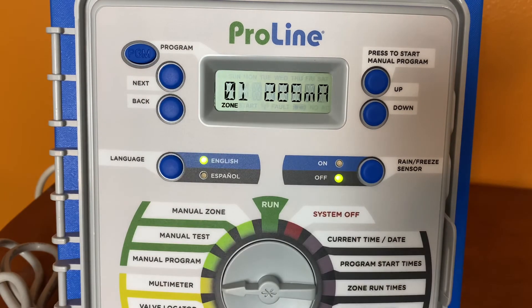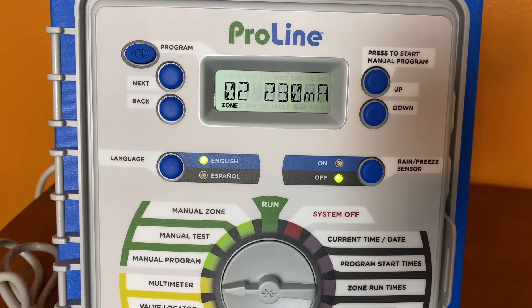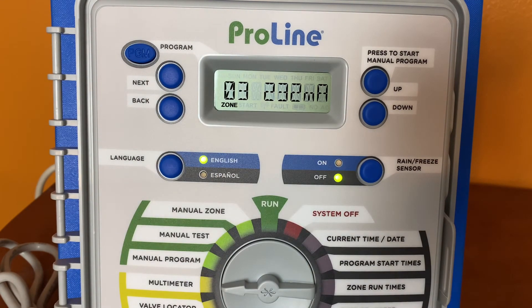We're going to hit next and advance to zone one — we're looking at 225 milliamps, looking good. Next to zone two: 230 milliamps. Next to zone three: 232 milliamps. And zone four — I do not have a solenoid connected, so we're showing open. Some of our newer models may just show you a low reading like 0.065 or 0.085, which indicates an open circuit. This is an older ProLine panel.